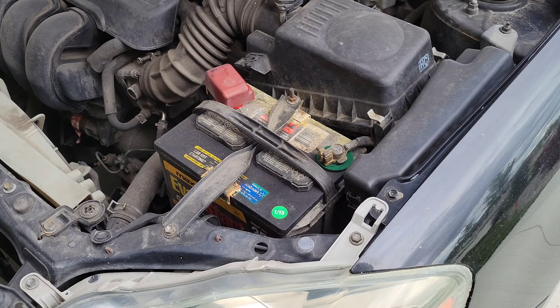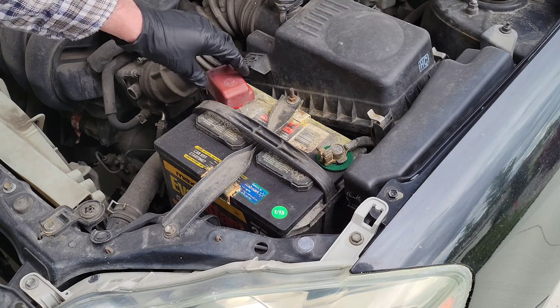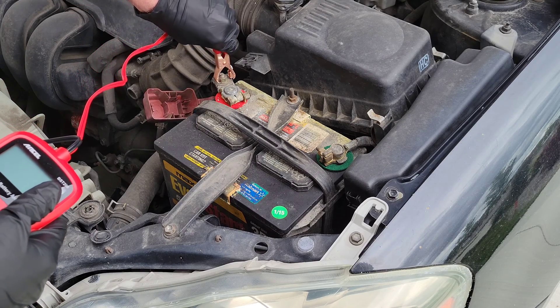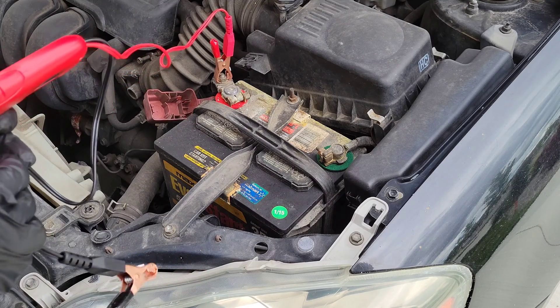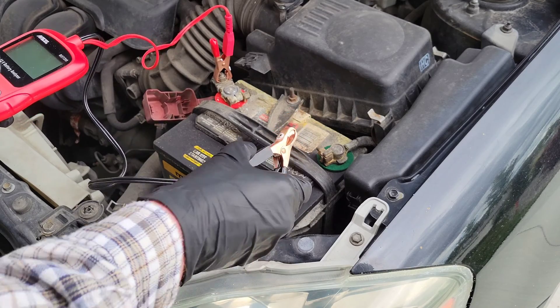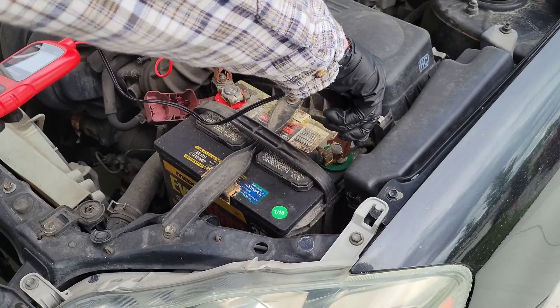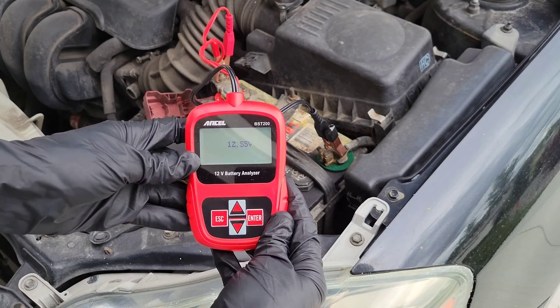The first thing we're going to do is locate the positive terminal on the battery. We're just going to remove this cover and take the red clamp from the battery analyzer and clamp it on right there. The next thing we're going to do is take the black clamp and clamp it on to the negative battery terminal just like so.